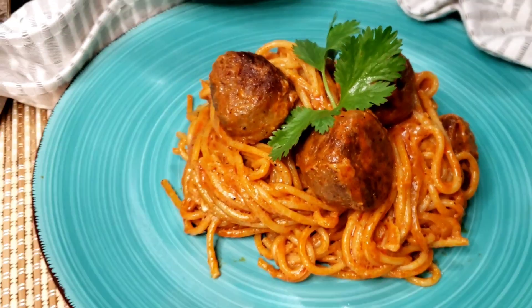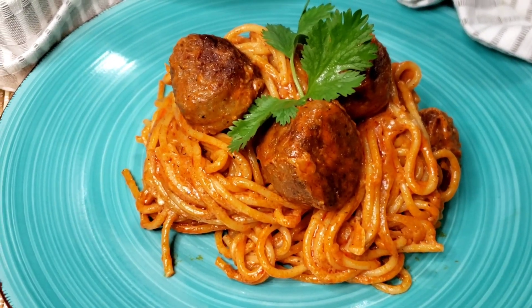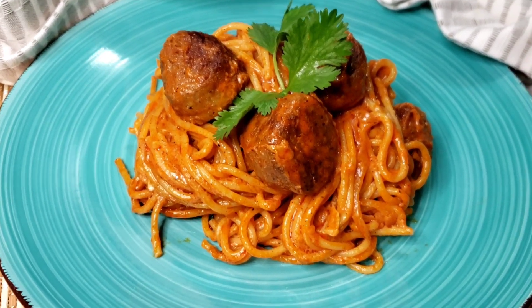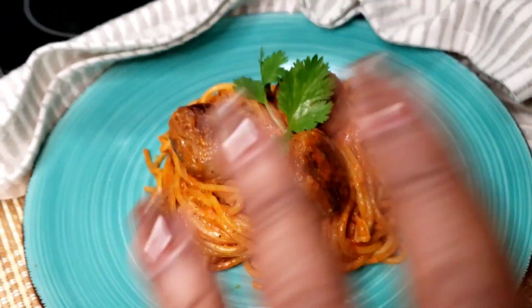Thank you so much for coming back into my kitchen. I sincerely appreciate you and I hope you come back next time when I promise to make another delicious recipe. Bye!